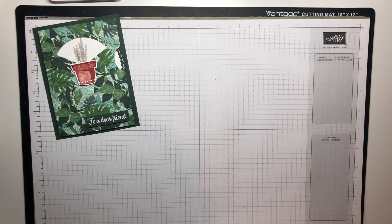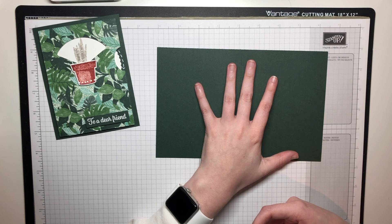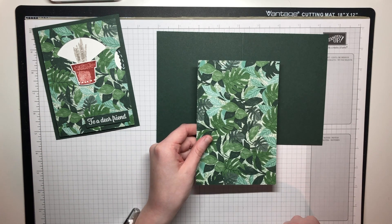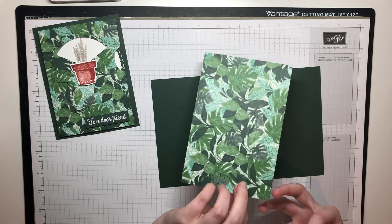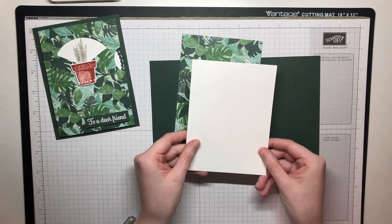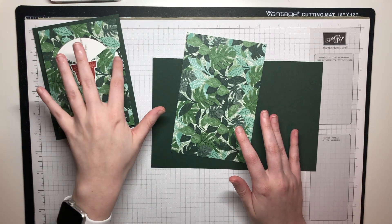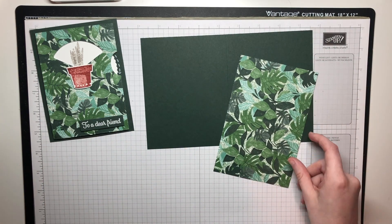Let's go ahead and get started. I'm going to pull in my supplies so you can see them. We are using the brand new Evening Evergreen in-color for the card base — isn't that just a stunning green? Then we've got the beautiful Bloom Where You're Planted designer series paper — this is the leaf side — and then I've also got a piece of Basic White for the inside of the card and a scrap piece of Basic White to cut out the wheel and the pot.